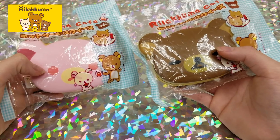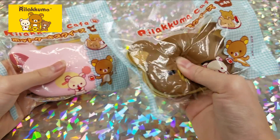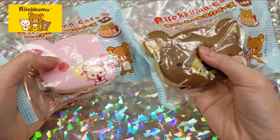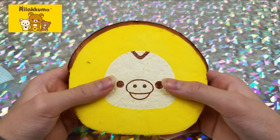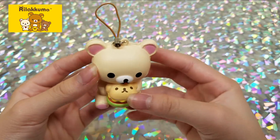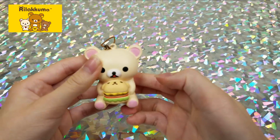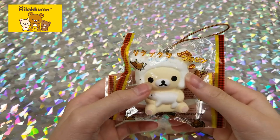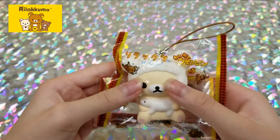Moving on to Rilakkuma squishies: first we have pancakes — these are really old so they're a bit dense. Then a Rilakkuma cake slice, Rilakkuma holding a hamburger, Rilakkuma queen puff, and Rilakkuma in a bear costume also holding a little polar bear.